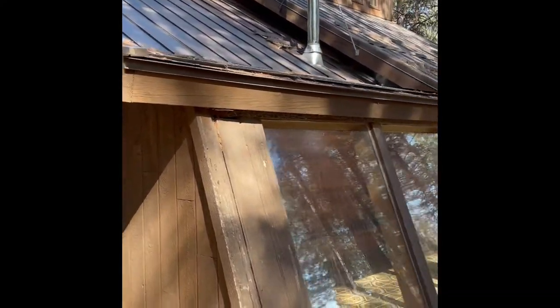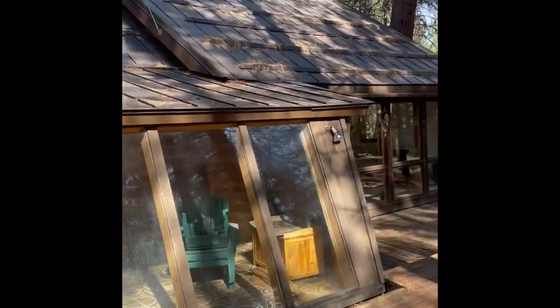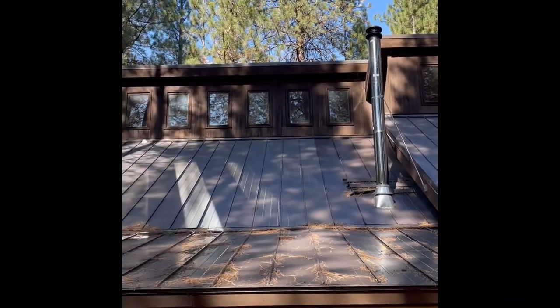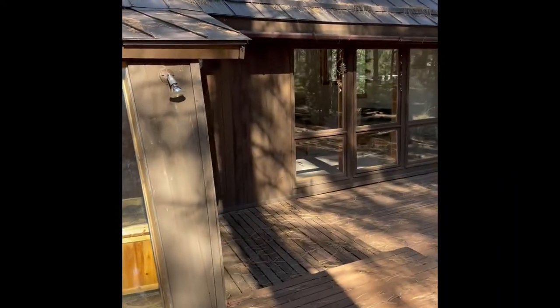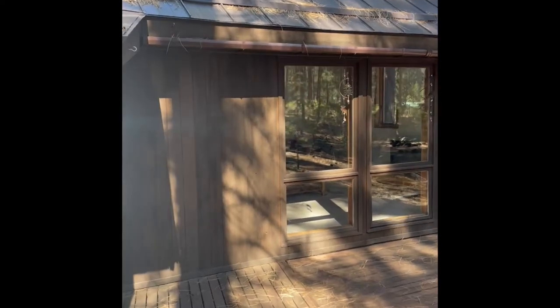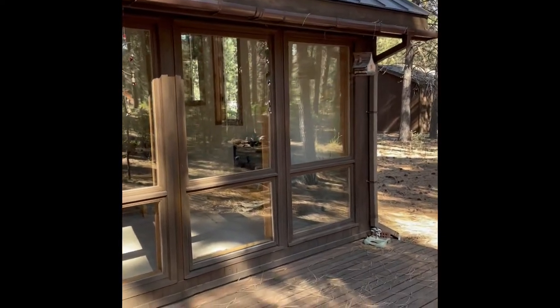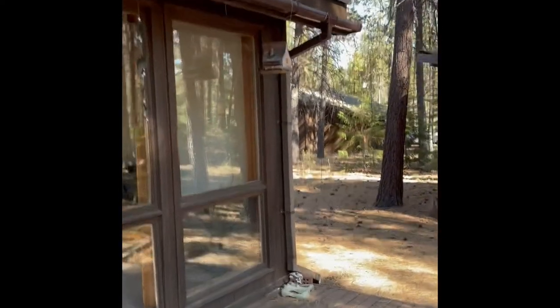And then back to the siding — the house isn't nearly as bad as the garage by any stretch of the imagination. There's not a ton of siding, as you can see. This whole side is really all roof for the most part, and everything up there is in pretty good shape. You could just maybe redo the garage, because this stuff doesn't look so bad. There are some holes, but I think that could be patched up, caulked, and done.